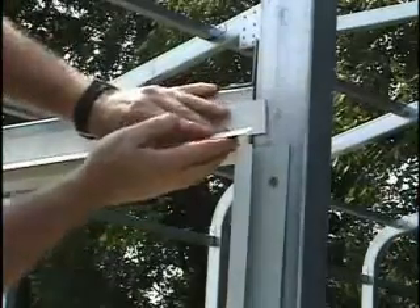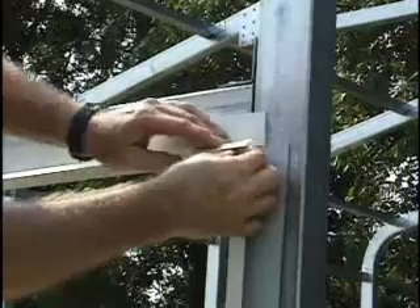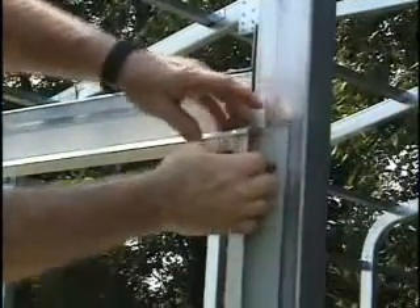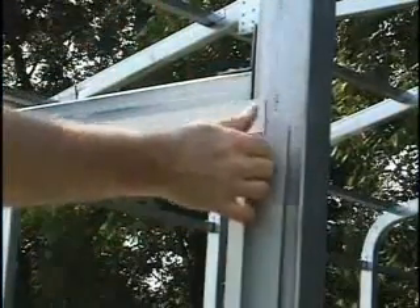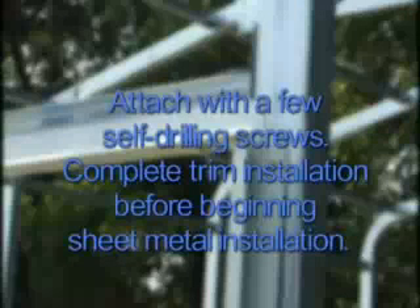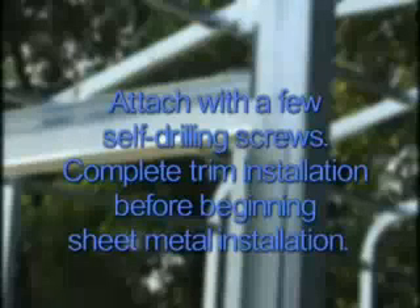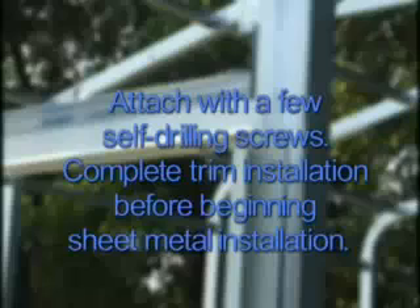Just like with the walk-in door, your kit may provide J-Trim — not pictured here — to go over the door as a drip catcher. The installation is very similar; check your manual for details. Use the pan head self-drilling screws to attach this trim. Use only enough screws to keep the trim in place, as additional screws will be installed after side sheet metal is installed. Make sure all door and window trim is installed before moving on.